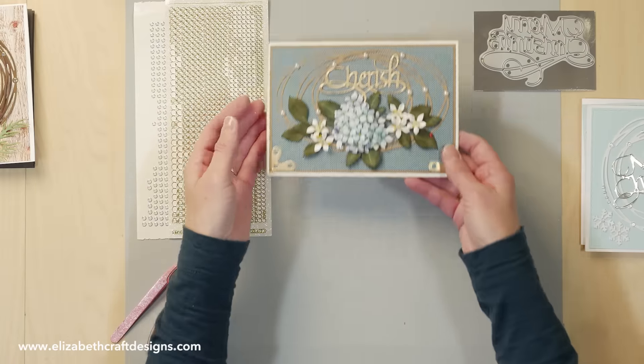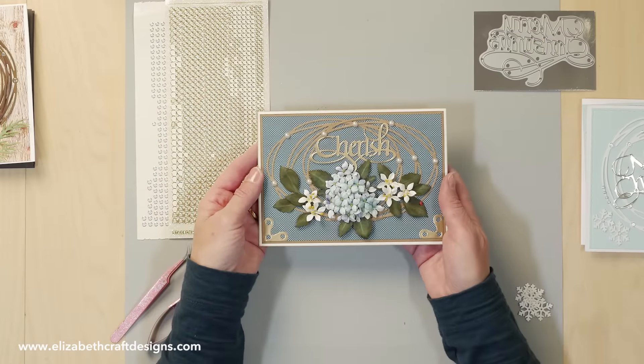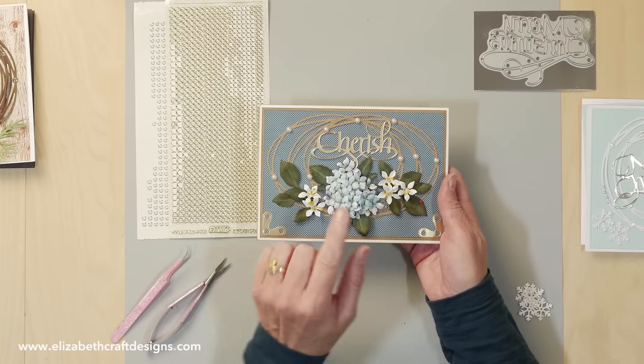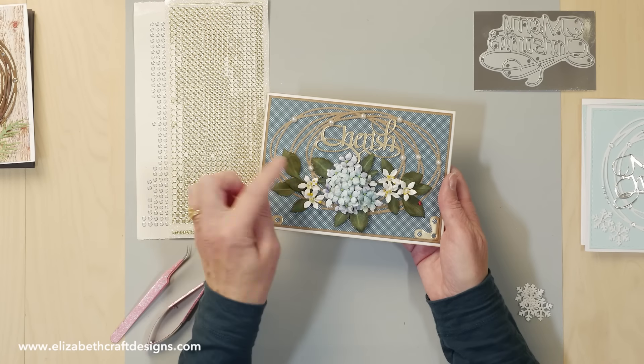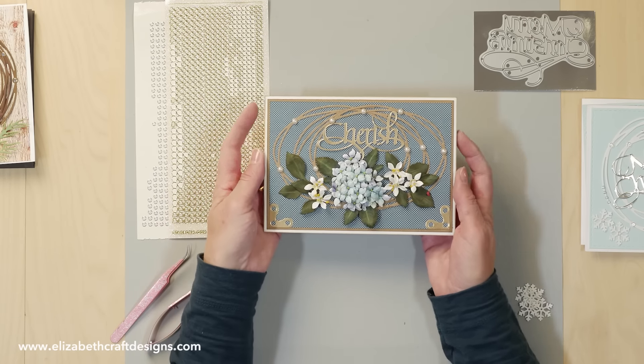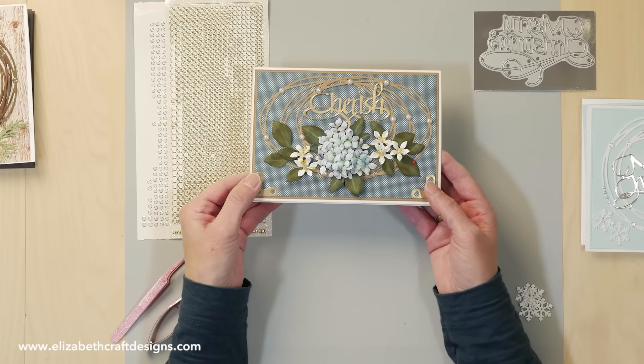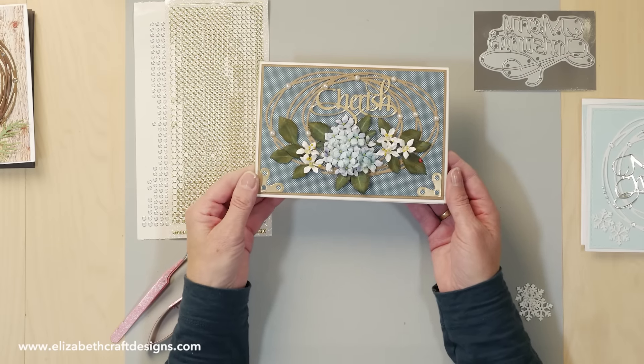This is a sample using the entwined ovals. The cherries are from Susan, Way with Words. The hydrangea and the jasmine — two of my favorites — are from Susan as well, from the garden collection. The little corners are Elizabeth Craft Designs.